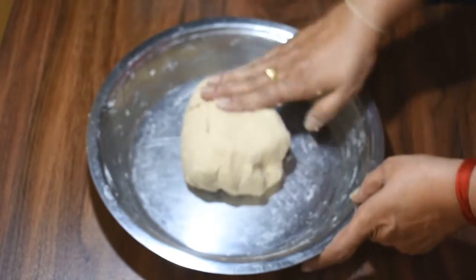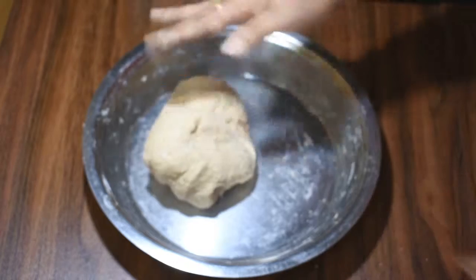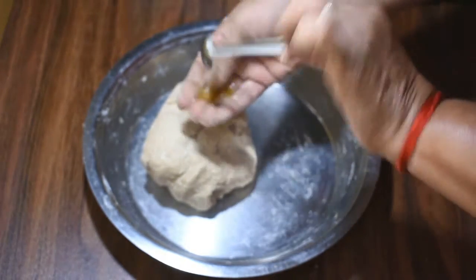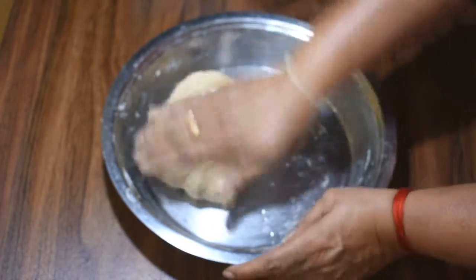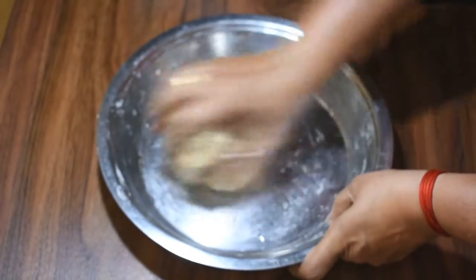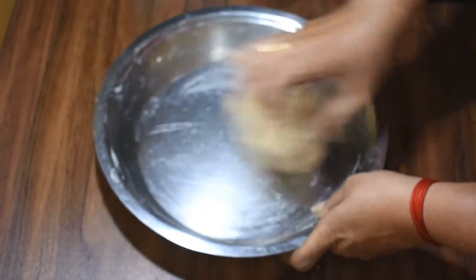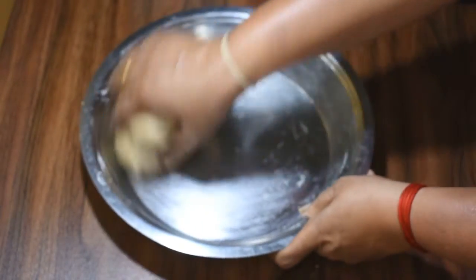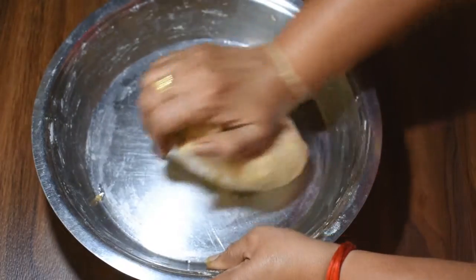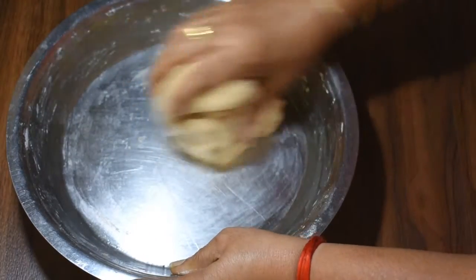Now I am going to add a little oil and cook for 15-20 minutes. We will put it in for 15-20 minutes.